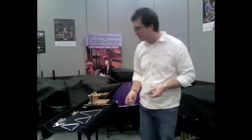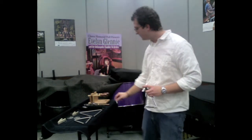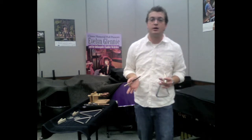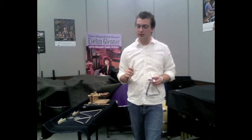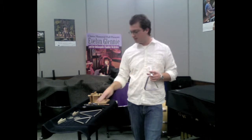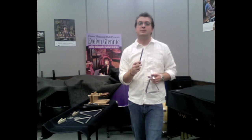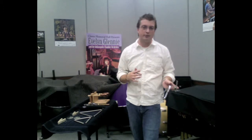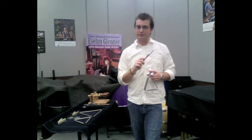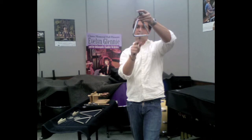So that's finger cymbals in a quick nutshell. Let's stick with the metals — I'm going to talk about triangle next. I'm going to start with a 6-inch Abel. I like to use a medium-sized triangle as a sort of default for really any situation — my old reliable, which is usually this 6-inch Abel or maybe the 6-inch Grover. I also try to use one specific triangle beater for everything I do, which allows me to be more consistent and get all dynamics from that one beater. I'm right-handed, so I have the open end of the triangle to my left and play in the bottom portion.